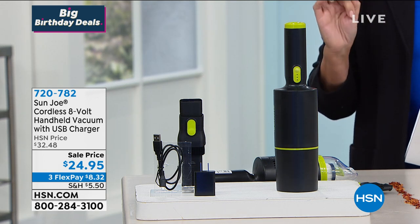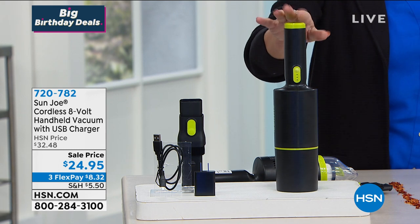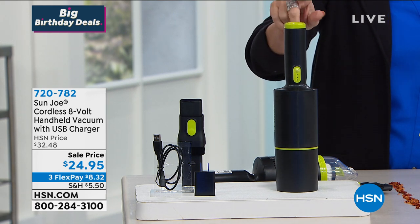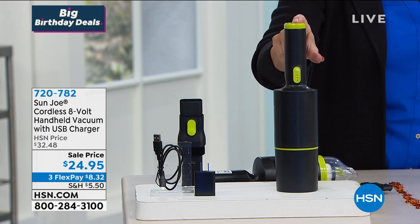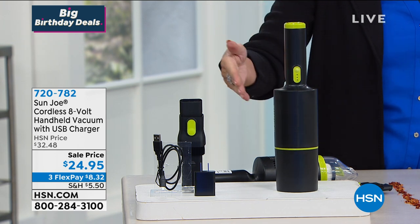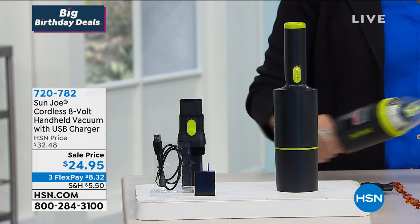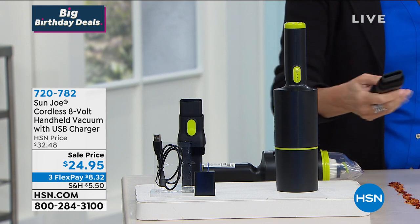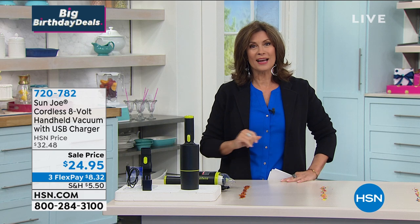Fast and super affordable. This is from Sunjo. Sunjo does a lot of home appliances and they have brought us a cordless 8-volt handheld vacuum. It comes with a USB charger so you're going to be able to use this all over the place. I love the design, I love the brush on this, and I love it as Joanna asked Justin Hyatt to show us how to use it.